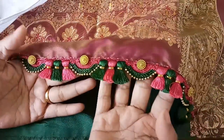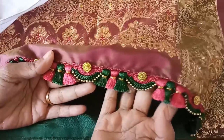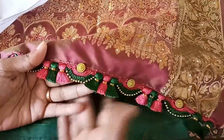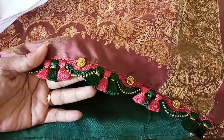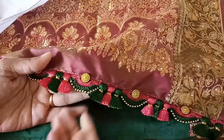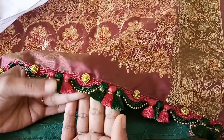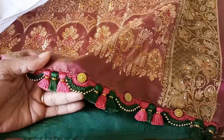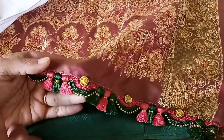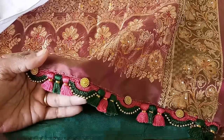Hope the video was useful to you. Try doing this for the festival for your sari if you wish to. This can be a very good design for bridal wear too. Thanks for watching — please like, comment, and share the design with your friends and family. Do subscribe to my channel, and if you have any queries please comment below. I will answer your questions. Thanks for watching. Bye bye.